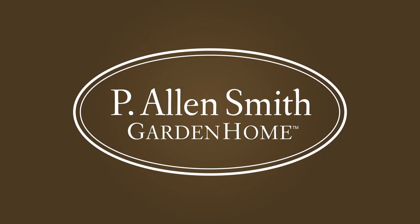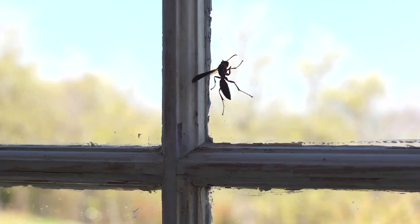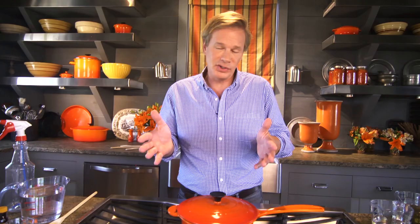I don't know what the deal is this year, but the wasps seem to be everywhere. I'm a live and let live kind of guy, but when it comes to wasps — they sting and they hurt. So I want them out of my life. Here are a couple of ways that will help you make sure there are no wasps around. First thing I want to show you is a repellent, which is really easy to make.